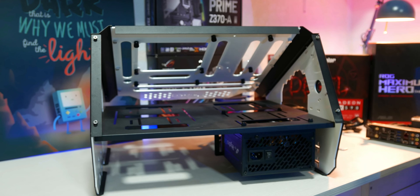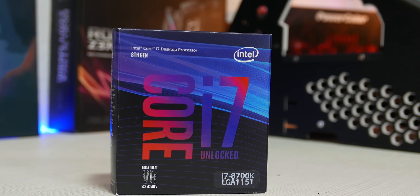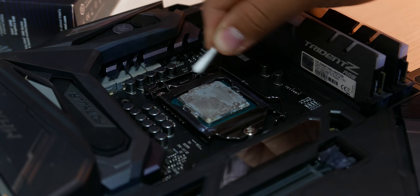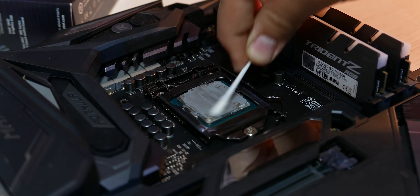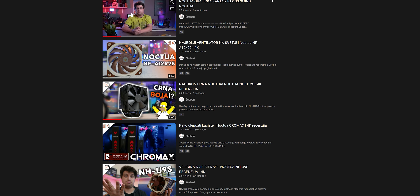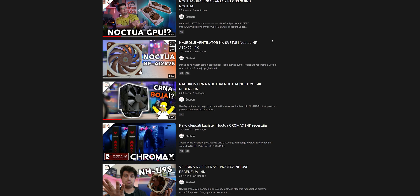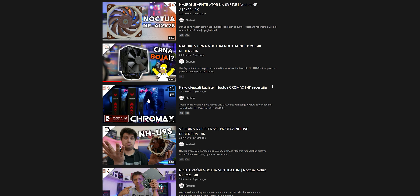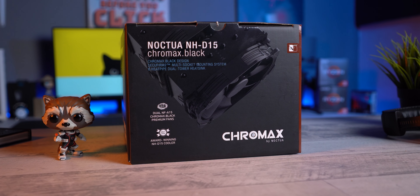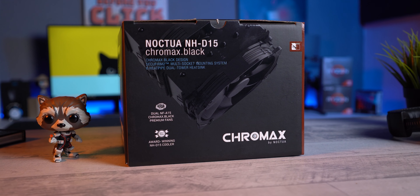I remember building my editing rig a few years back and choosing the i7-8700K as my weapon of choice. Each and every guide that could be found online recommended the Noctua NH-D15 as the go-to cooler for anyone who wanted a mid-tier build and above. Then they were still using their traditional brown color design, so I decided not to go for it. But a year later I received the standard NH-D15 for review — this is when I saw the perfection that is Noctua, and I am not exaggerating when I say that they were truly pushing the boundaries back then.